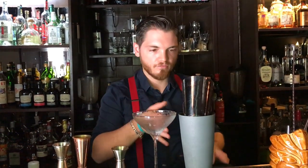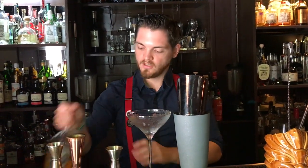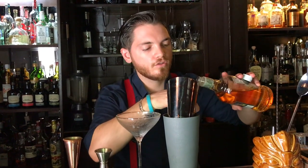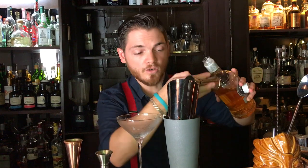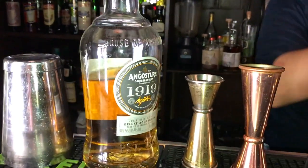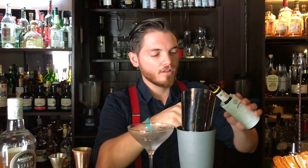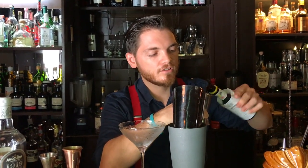Fresh mint leaves, just 4-5. 25ml of lime — 19-19 is perfect. And the base: 30ml of Angostura bitters.